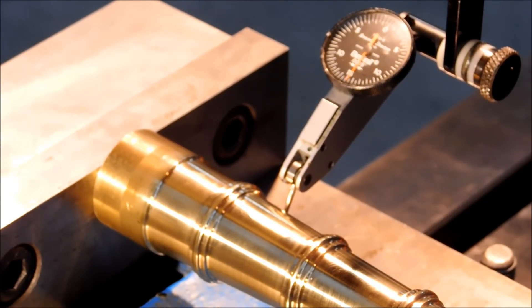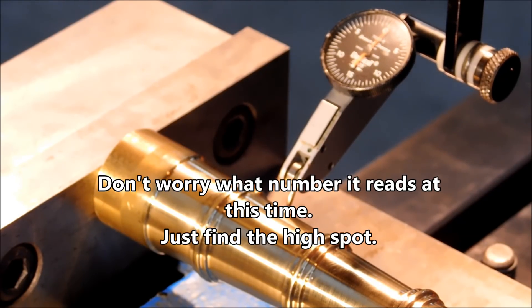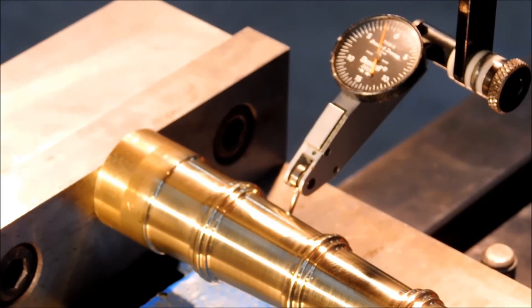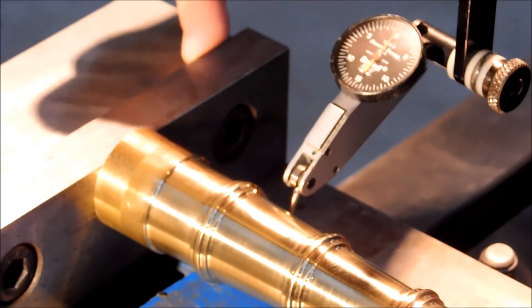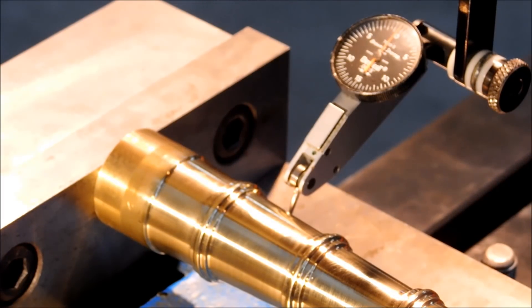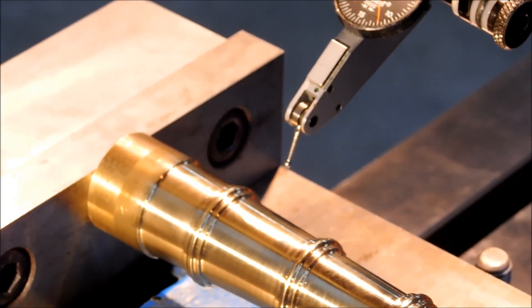I'm going to look for the vertical high spot first so I know I'm on center of the barrel. Moving the x-axis into the indicator to drive the needle forward — there's my high spot right there. I'm going to spin it now, watch for the bounce point. Watch the face of your indicator — this is a Brown & Sharpe brand, I am a half thou on the brown side. My digital is reading 234. I'm going to hit the center-line button, select the x-axis. When I move into 117, the digital readout reads zero — I am now on the center of that part.